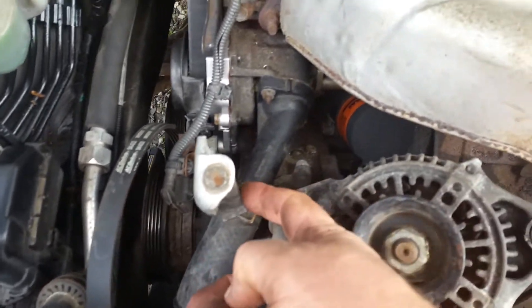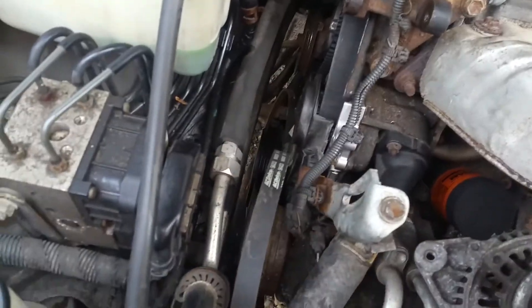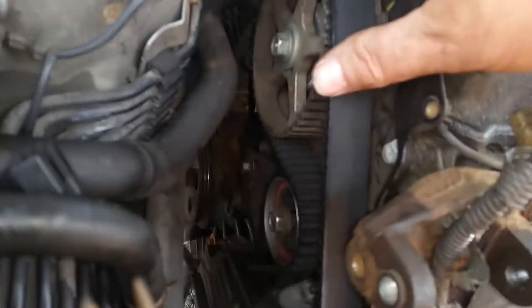Then we remove the alternator by loosening the adjuster, removing the screw through it back here, and removing the cross pivot bolt. Then we pull the AC alternator belt out of the way and remove — I believe it's four or five screws — that hold the plastic cover plate on for the upper timing cover.